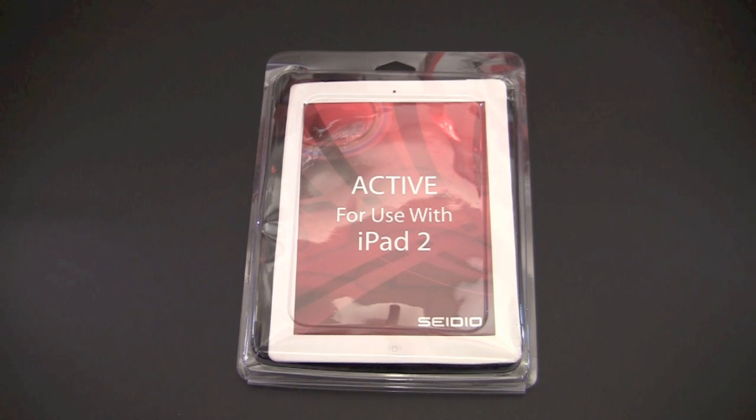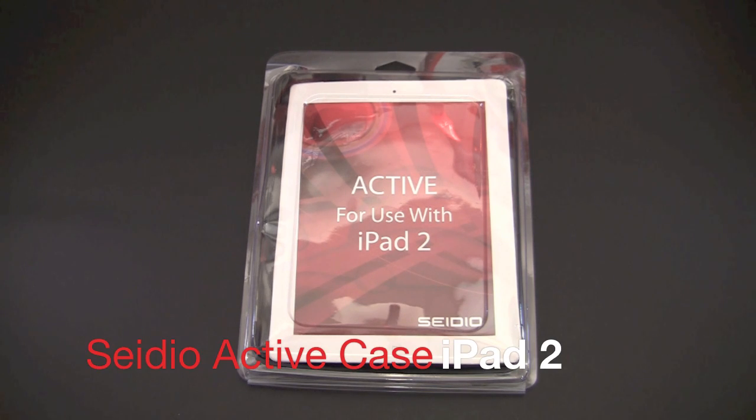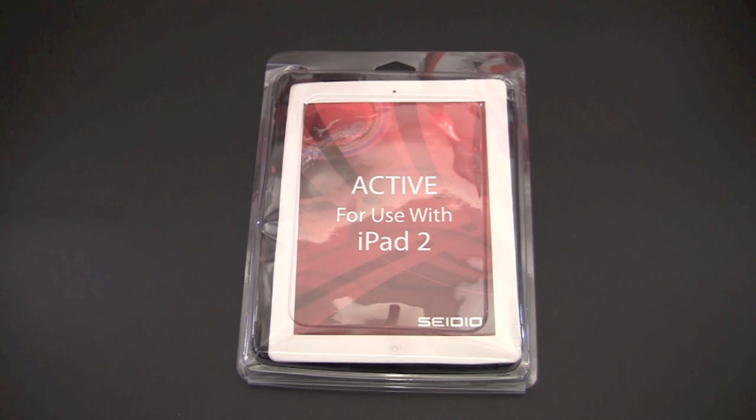Hey guys, it's Larry Greenberg and today we're going to take a look at the CDO Active case for the iPad 2. This case comes in three different color variations: black, blue, and purple, and it sells for $69.95. This is a case for those of you that require a good amount of protection for your iPad 2. It features a dual hybrid design with a built-in front cover that doubles as a stand, so lots of protection and functionality as well.